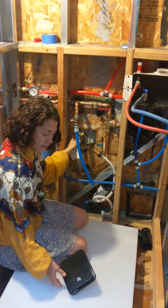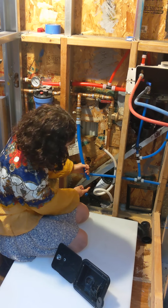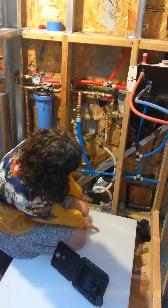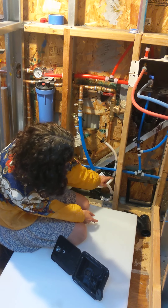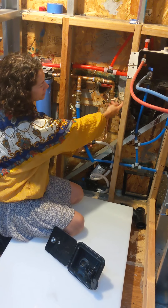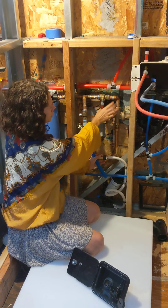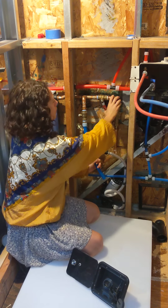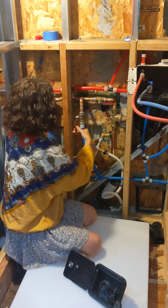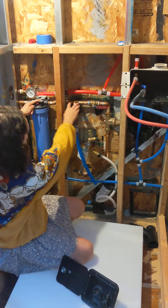The water comes in from the city in this line, or we fill the tank from the gravity fill option. Basically there will be a fill line that goes right into this tank here, and then from the tank it'll go into the pump and up through here. When using city water, it'll come up here — I've got a pressure relief valve, and I'll turn it on or off depending on whether I'm using city water or tank water.